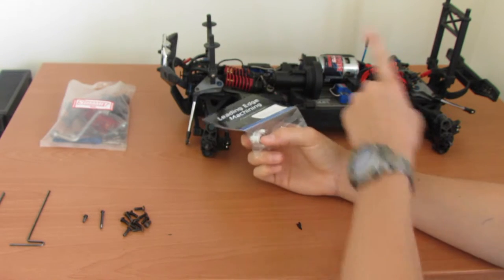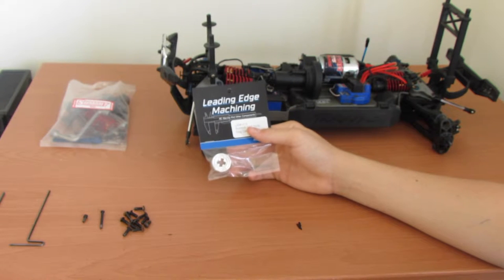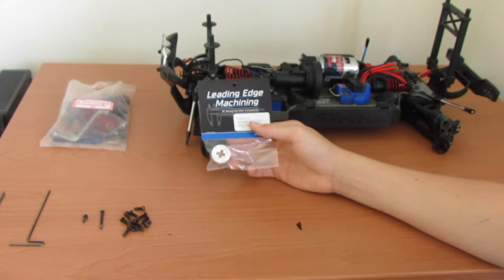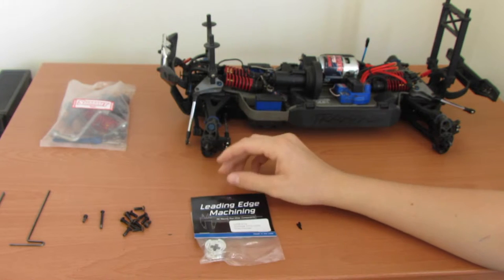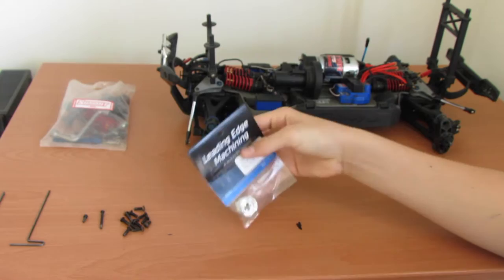This part is billet aluminum and the stock fitting in the transmission is plastic. We're just going to install it today and show you the install, and then once I get the rest of the parts in for the LT conversion I'll do a video up and running.